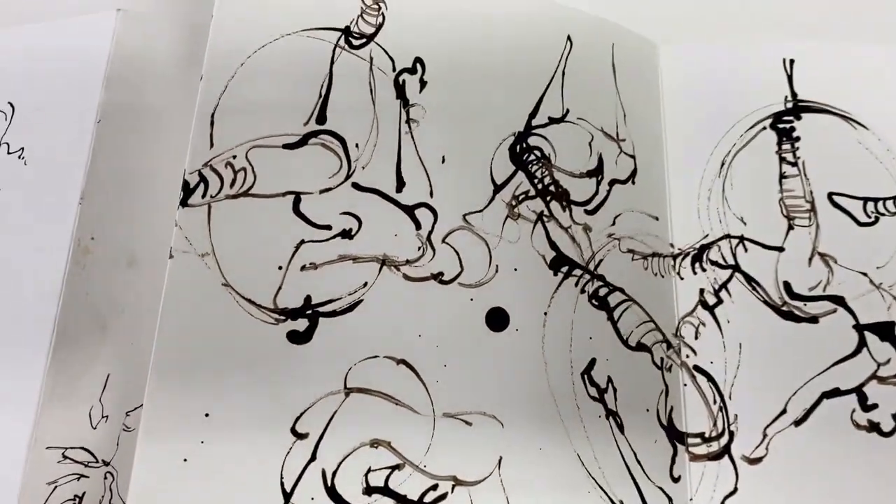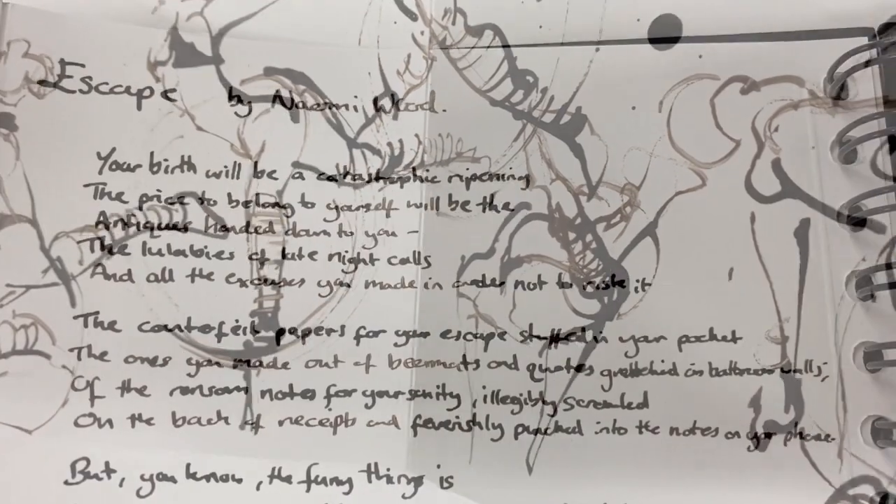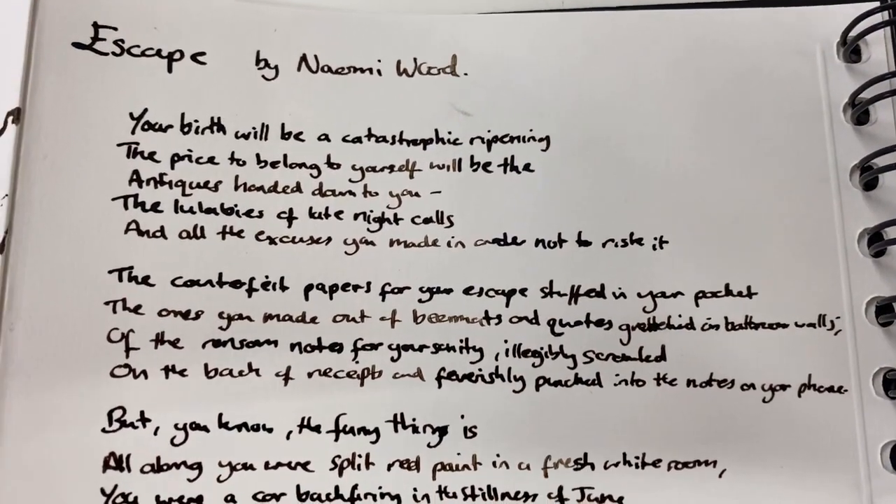There's loads of creativity in those classes. This is of my friend Naomi Wood who's a writer and an aerialist, and I included one of her poems, Escape, alongside it just for a little bit of context.